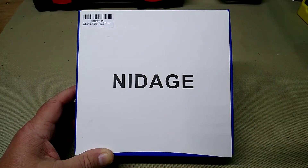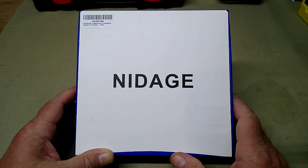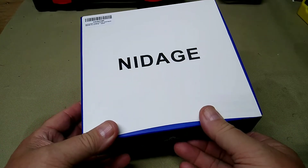Hey folks, Rob here. Today we have another borescope in scope — this one is from Nightage. They sent this over to the channel. This is a wireless unit that runs off Wi-Fi, so it will work with your Android or Apple iOS device. There's no plugging it into your device; it just works off Wi-Fi.